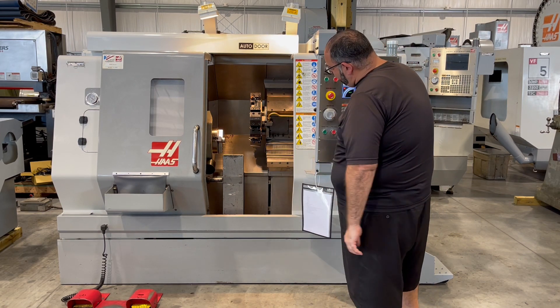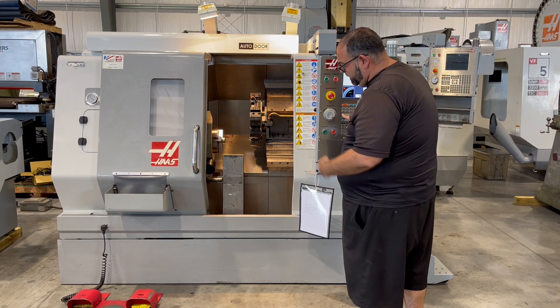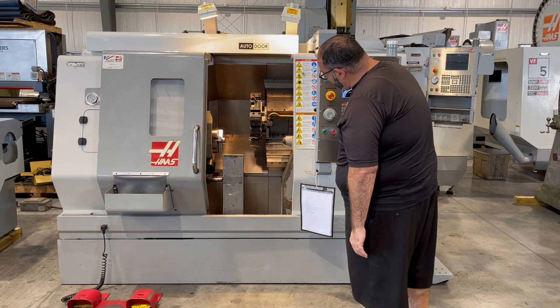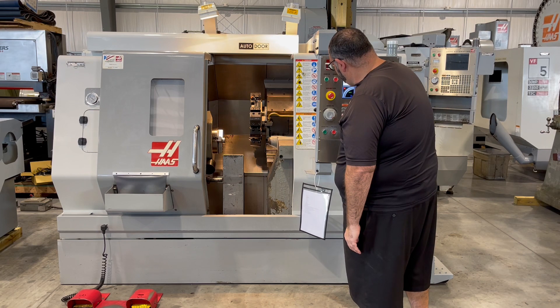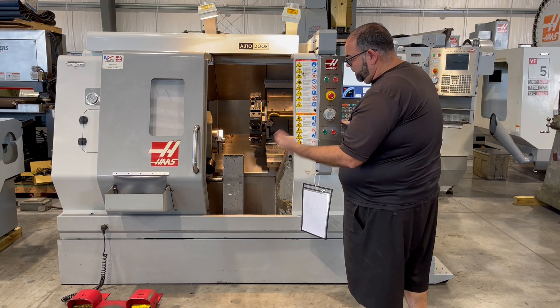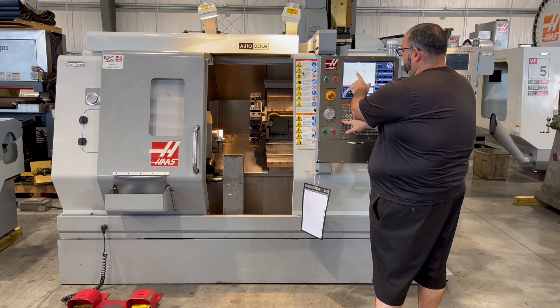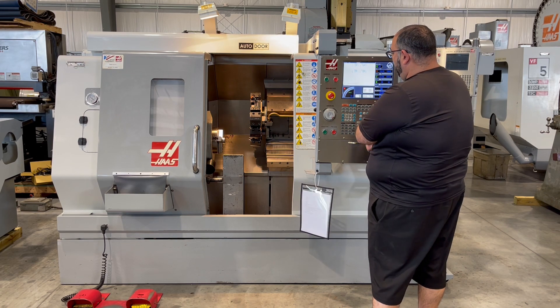Control the tailstock. It's advancing forward. We're going to return the tailstock to home position. Back to home.